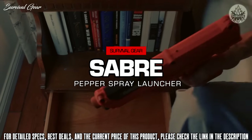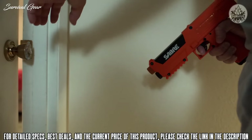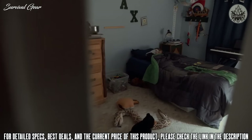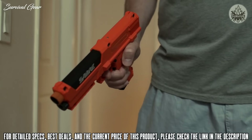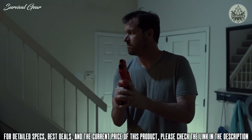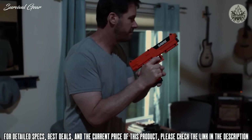Each kit comes packed in a padded zippered case with instruction manual and additional maintenance and warranty information. The Saber Pepper Spray Launcher Home Defense Kit offers maximum strength protection at an even safer distance to deter intruders, allowing your family the ability to escape a dangerous situation — with the dependability of the number one pepper spray brand trusted by law enforcement worldwide.